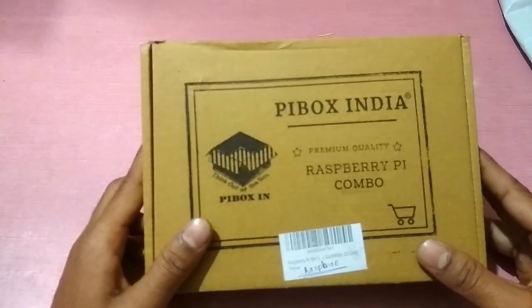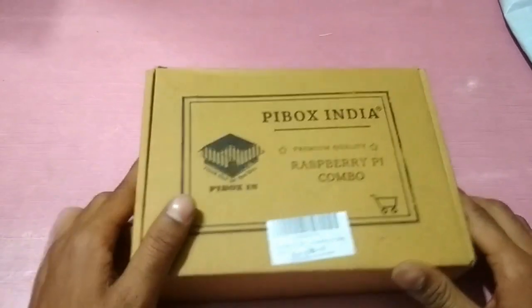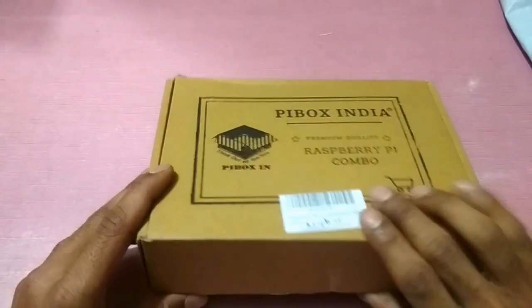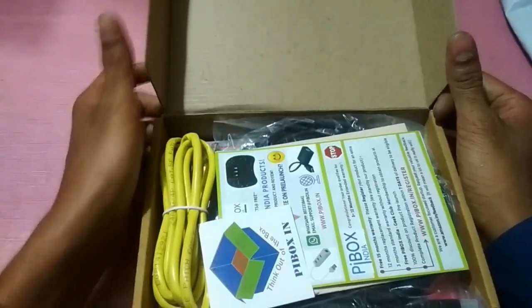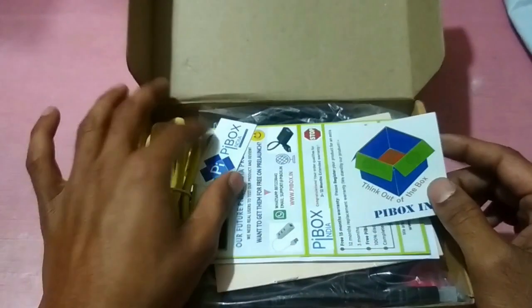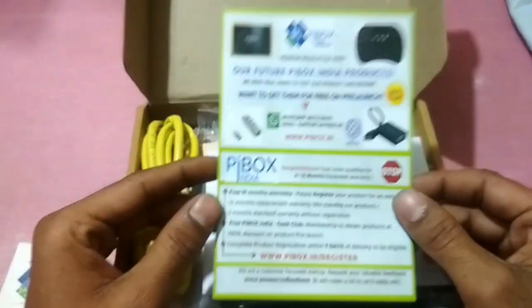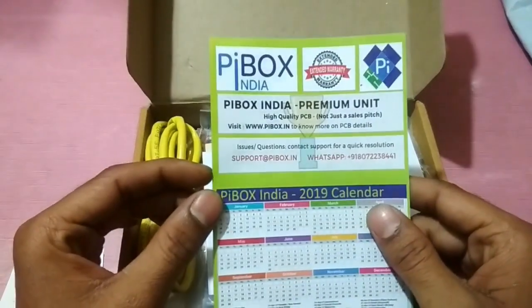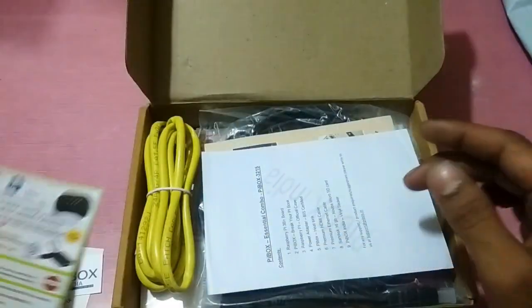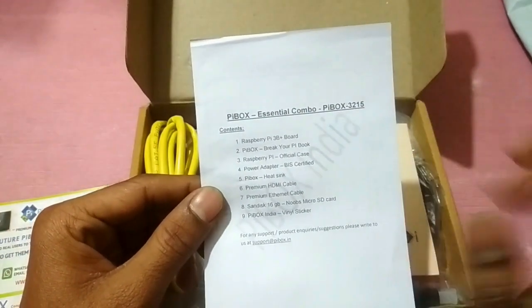Pi Box India — Raspberry Pi Combo. Let's see what we can find inside. We have stickers, a warranty card, and this is the Pi Box Essential Combo.